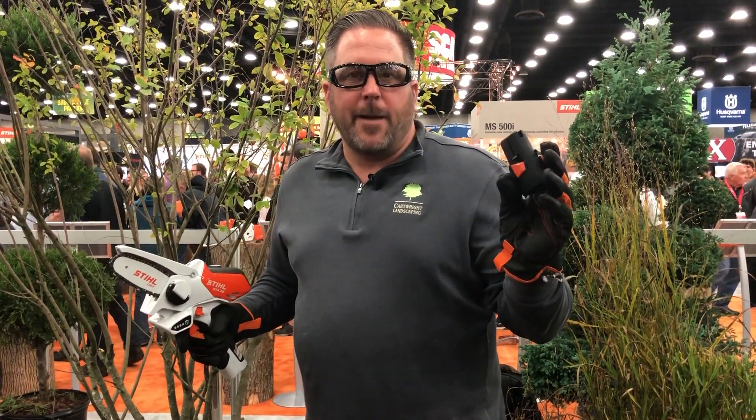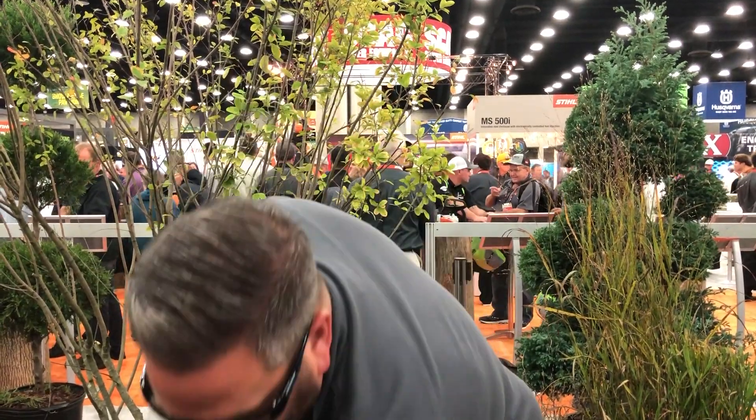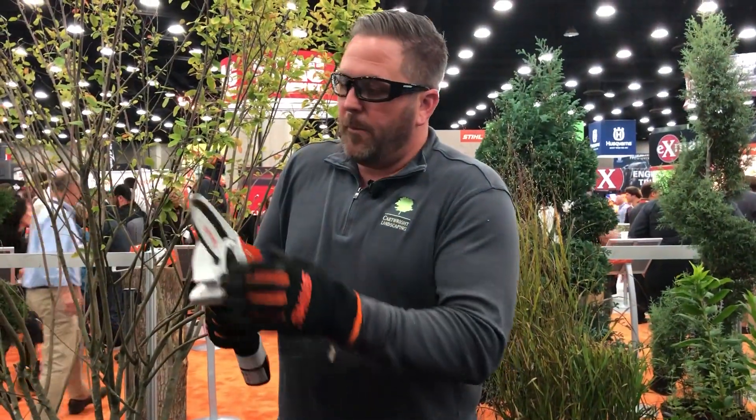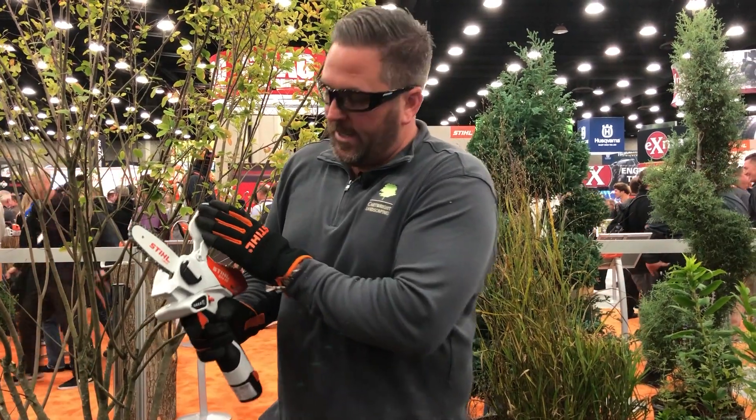It's got a 10.6 volt rechargeable battery. It comes with this case right here, a charging station, the battery, and bar oil. With the bar oil, you just put a few drops on here every time you use it — that's probably recommended.